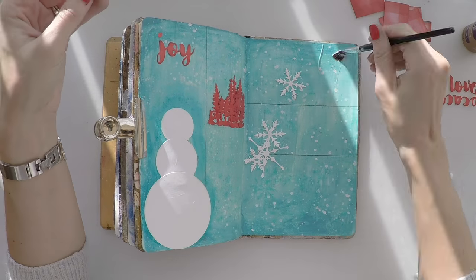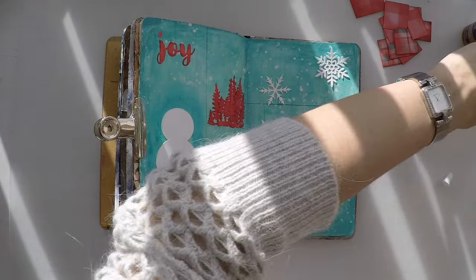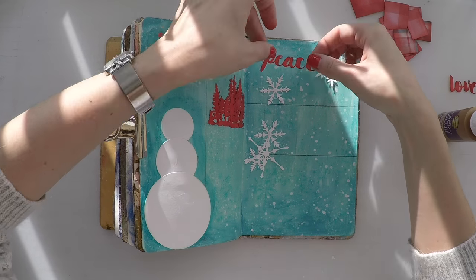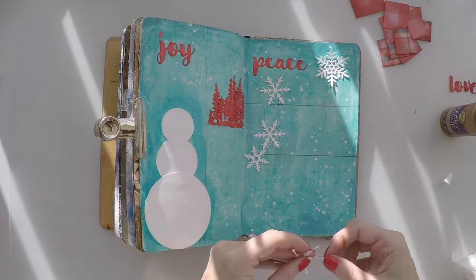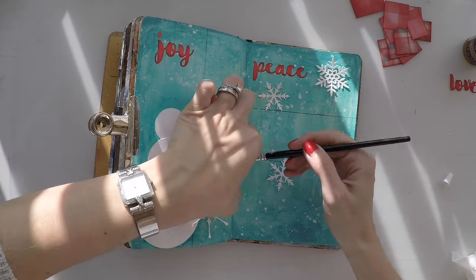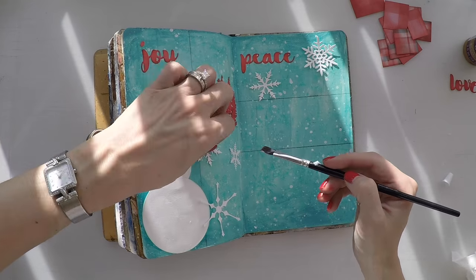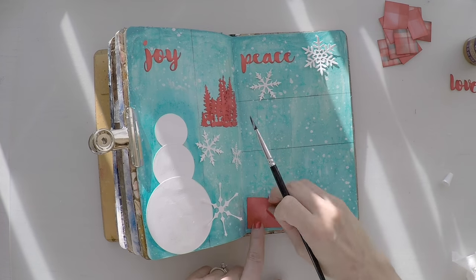I'm sticking my snowflakes with a gel medium. Don't ask me why — I don't know, I felt more comfortable sticking the snowflakes with gel medium. But I keep sticking the other pieces with tacky glue. I'm trying to create a scenery where there is something going on in each of these windows. And I keep sticking to the same color palette of blues, reds and whites.